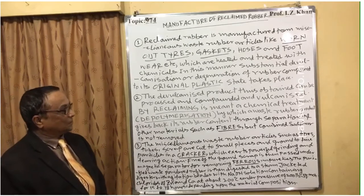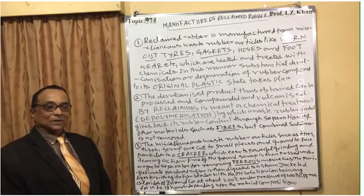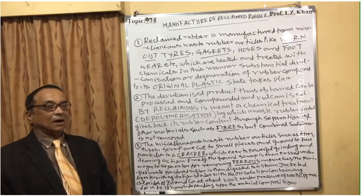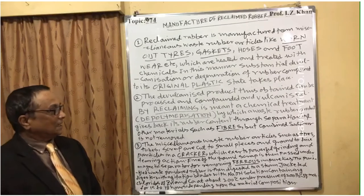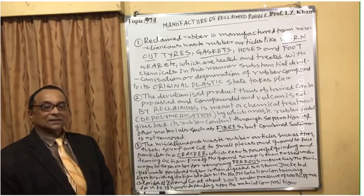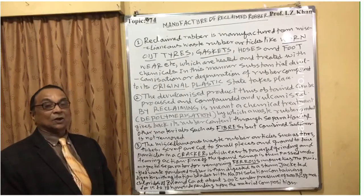Point two: The de-organized product thus obtained can be processed, compounded, and vulcanized again. By reclaiming — which involves a chemical treatment called depolymerization — the waste rubber material is de-polymerized, meaning the large polymers are broken down into small pieces. This gives back the rubber content through thorough separation of other materials such as fibers, though sulfur combined with rubber is not removed.